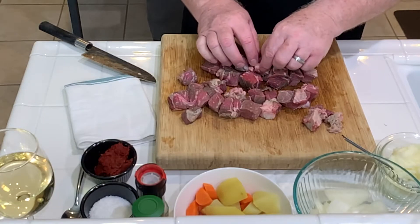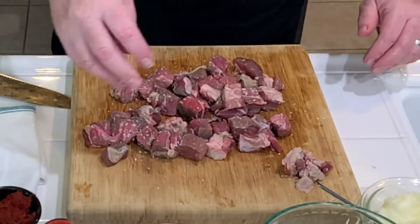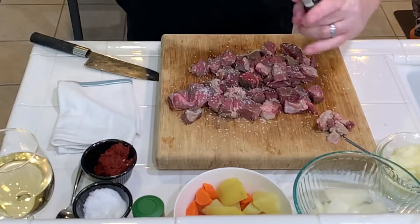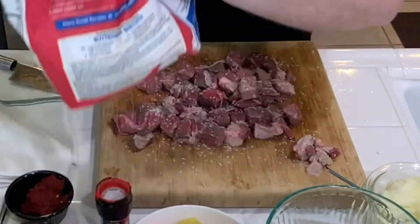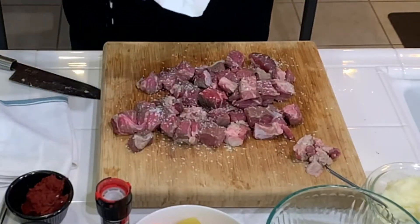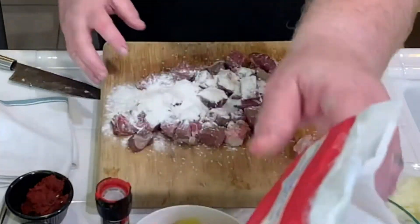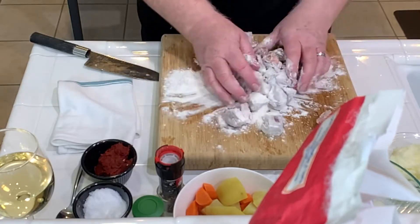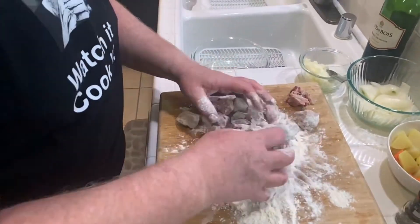Some people like to trim off this extra fat — that's fine. Next, we're simply going to season with a little kosher salt. Beef loves salt. Plenty of it. Freshly ground black pepper goes on. And then, before we start frying this off, we're going to put a little all-purpose flour on it and mix it all together, getting a great coating on these cubes of beef. This is part of the secret to a great pie filling. Don't be shy on the flour.